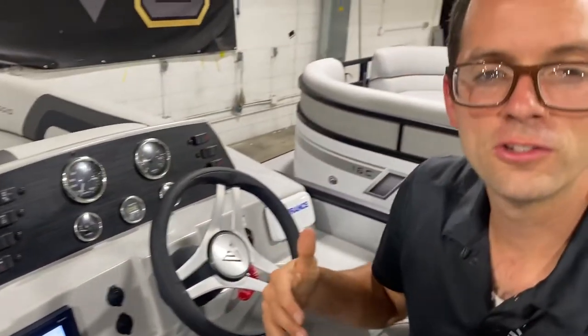For more videos, definitely jump on our website to see more from Biagio U. The whole goal of these is to make boating easy. Definitely check it out — the one boat that does everything. Thanks guys.